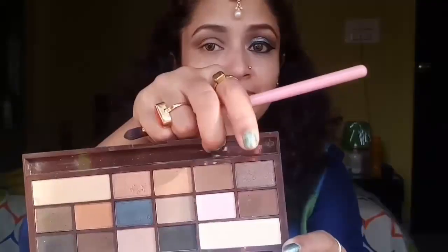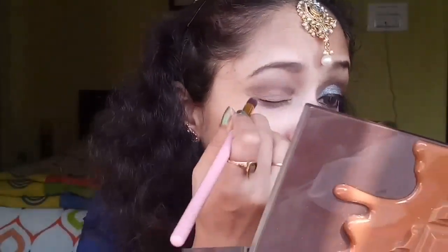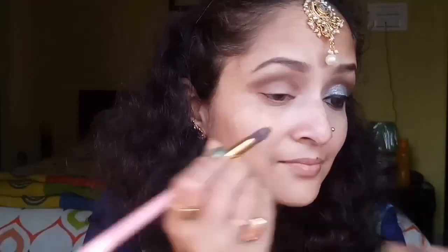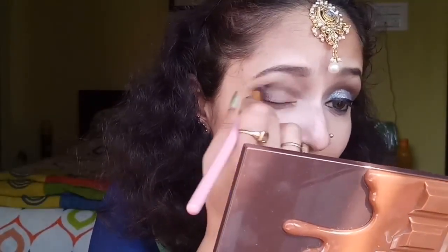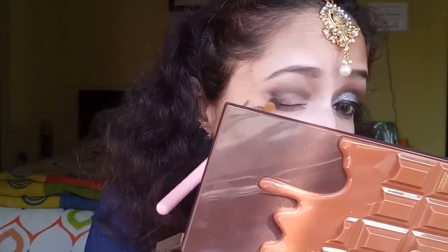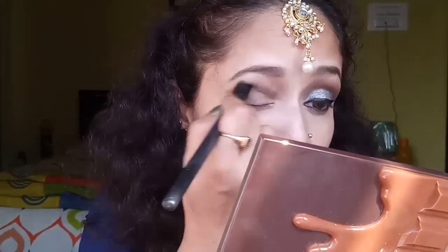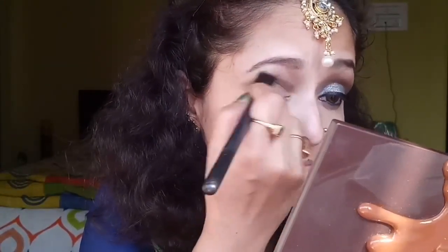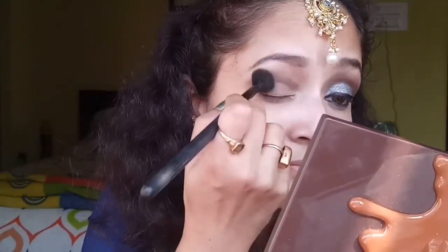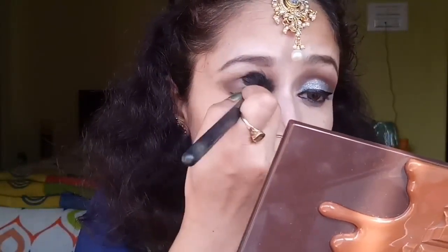Now from the same eyeshadow palette I'll go for a shimmery, slightly darker brown eyeshadow and apply it in the outer corner of my eyes, dragging it till my crease point. With the same blending brush I'll blend all the harsh lines until all shadows are properly diffused and blended well.